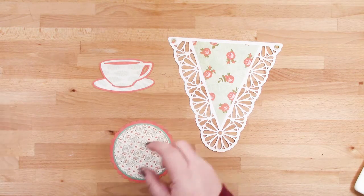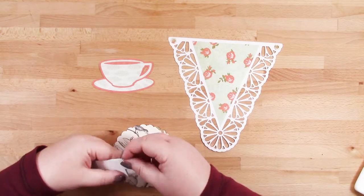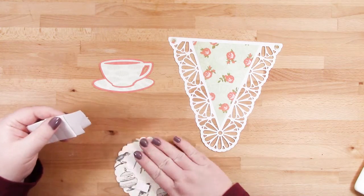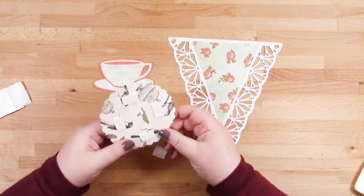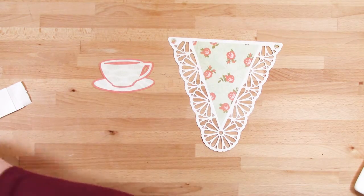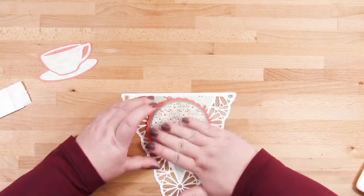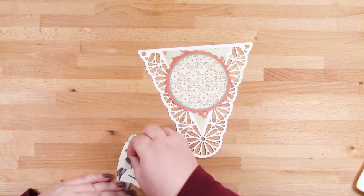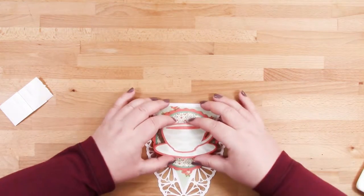I'm going to make sure that I've got my patterned paper facing up and I'll pop some 3D foam pads on the back. After I've removed the backs, I'll place that onto my pennant using more 3D foam pads and place that into the middle of my circle. Of course you don't need to use 3D foam pads here — I just thought it would add a bit more dimension.